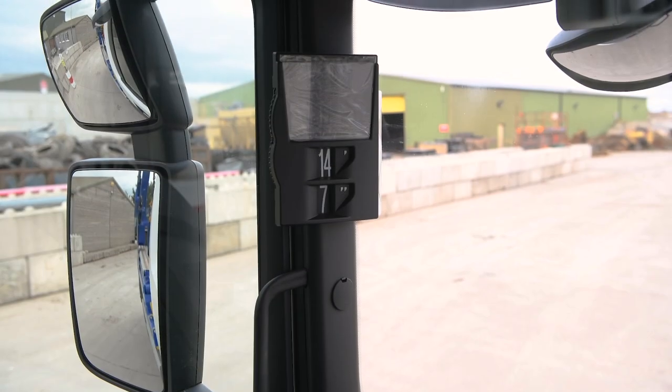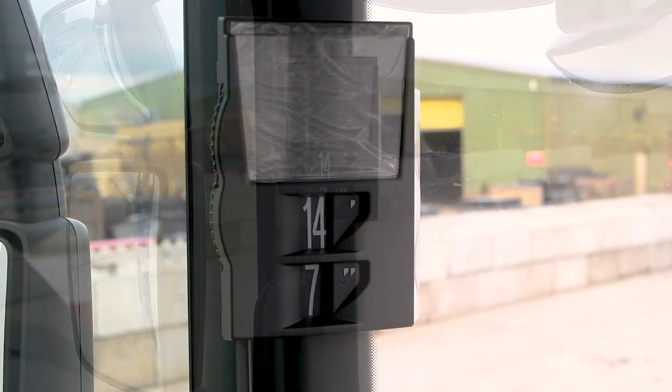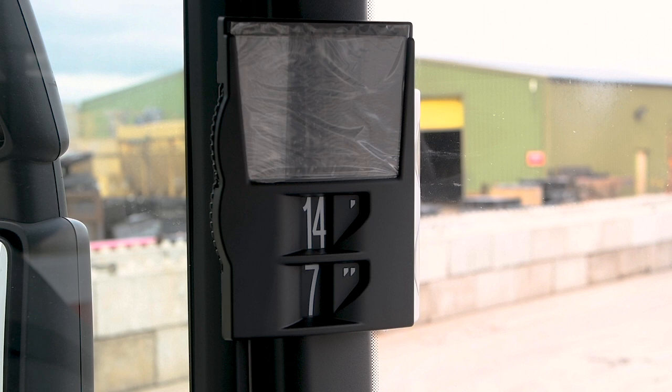The in-cab height indicator must always be set to the maximum height being carried. And, of course, you must never exceed the permitted axle weights or gross vehicle weight.